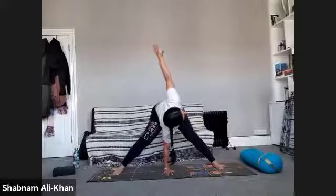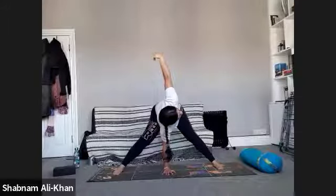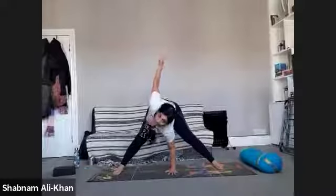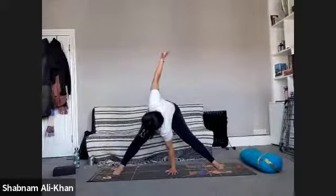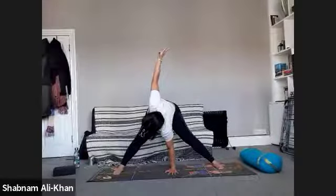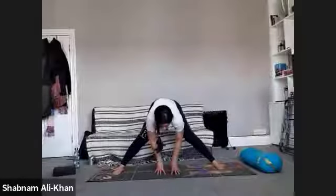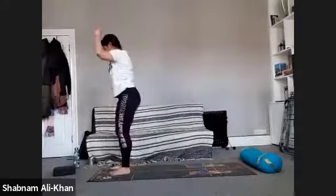Take one more inhale, exhale, release. Switch it over — right arm comes up. Deep inhale, exhale, release. Slowly bring the hands to the waist, come all the way up. Bring that left leg in, come back to the top of the mat. If you've got a few minutes to go, bring the feet mat distance apart and slowly start making your way into your yogi squat — come all the way down. Feel free to let yourself wobble — that's totally fine.